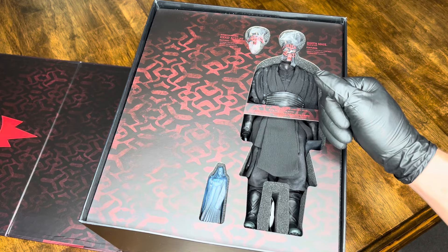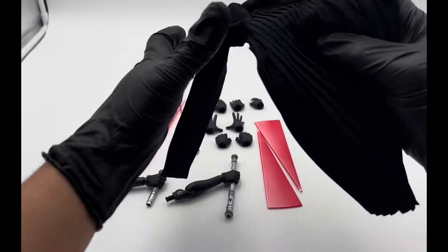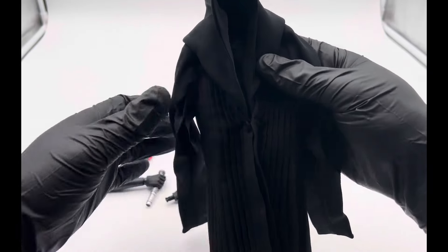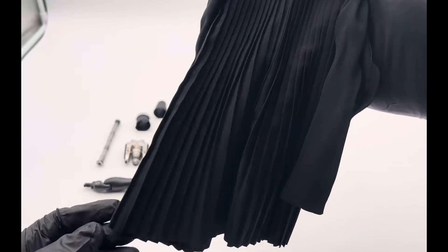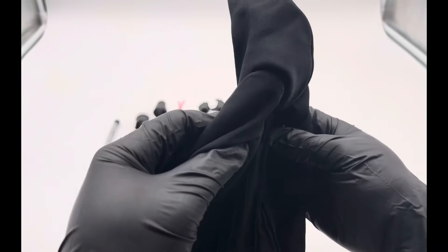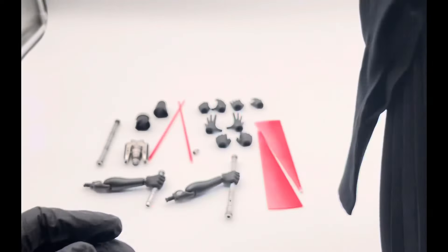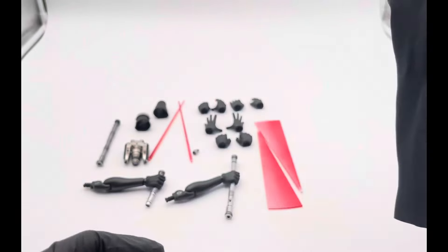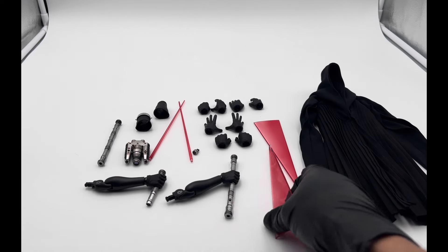Now we get our first look at the figure — there's an insert you can take right off, and you can see the figure, the exclusive piece, and the extra head sculpt. Taking Darth Maul out, here are some of the accessories you get. Starting off, you have his Sith robes, done very nicely with a ton of pleats throughout. The hood is done very nicely and especially from the back — love that look from the movie. It has wires throughout and a metal clip up front to attach and detach around the figure.